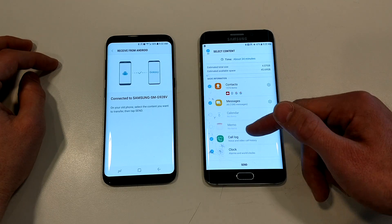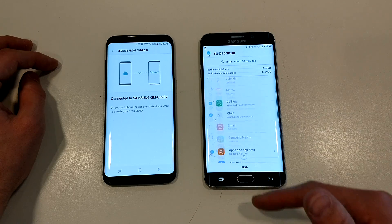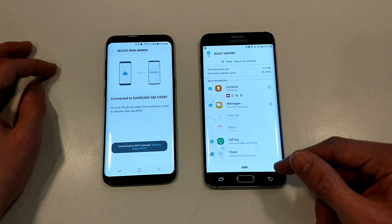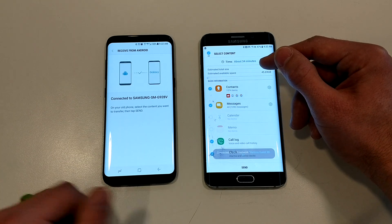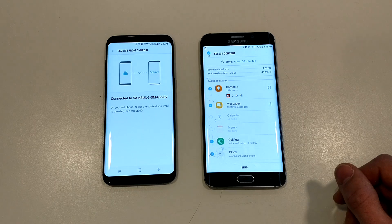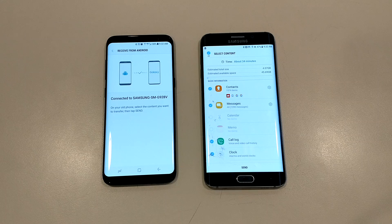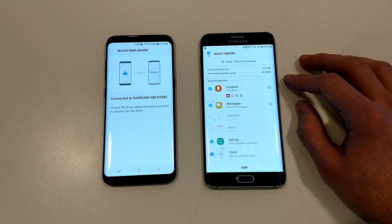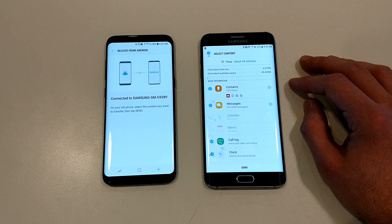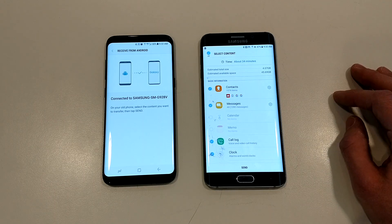You'll see you can get everything: contacts, call logs, clock, apps — anything that you could want. I've already done all this so I don't need to do it again. However, you can see it's saying about 34 minutes. That's a long estimate because I have a lot of information. Generally speaking, I've seen this done in about 10 minutes, but it will always depend on exactly how much you have. That's moving information from your old Android device to your new Galaxy S8 with Samsung Smart Switch.